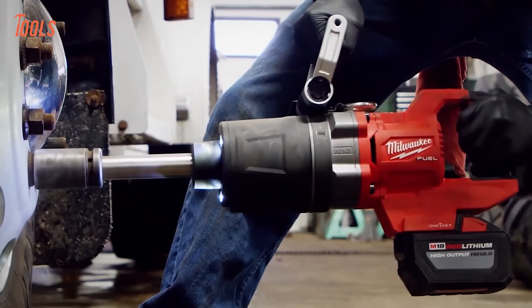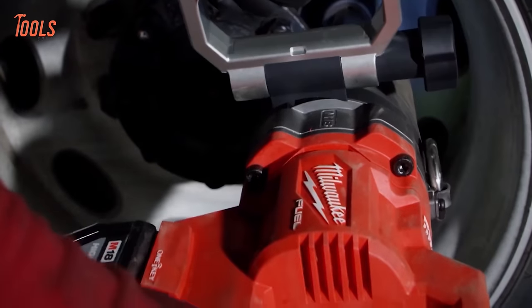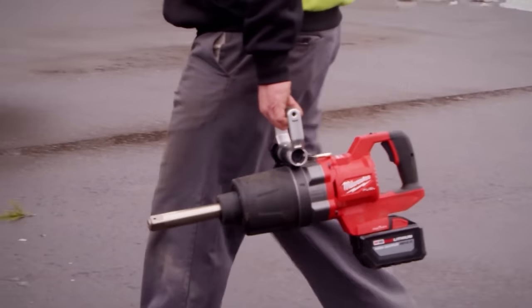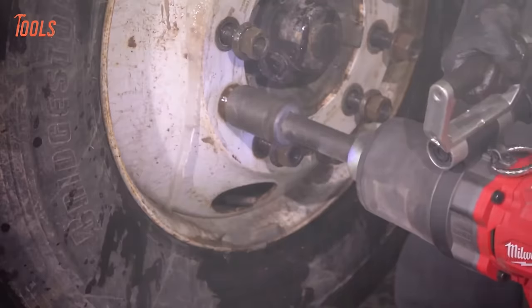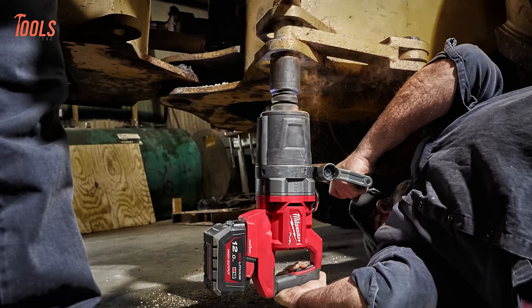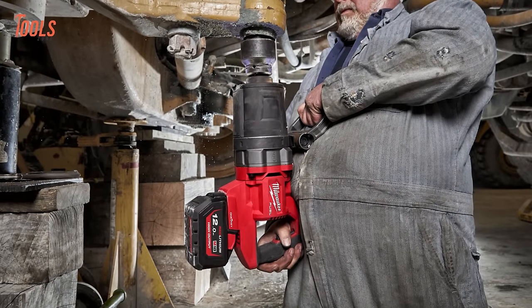It provides around 2,000 ft-lbs of nut-busting torque and 1,900 ft-lbs of fastening torque, with runtime to install up to 200 1.25-inch bolts on a single high-output HD 12.0Ah battery. This impact wrench offers unparalleled efficiency and portability, eliminating the need for compressors, generators, cords, and hoses. Protected by RedLink Plus Intelligence, it ensures maximum performance and durability.